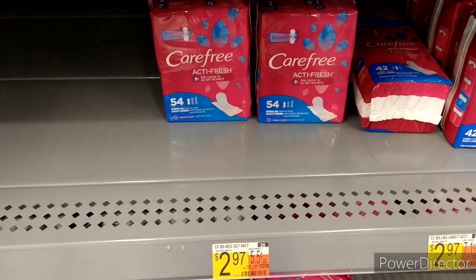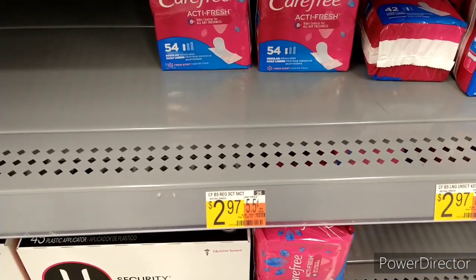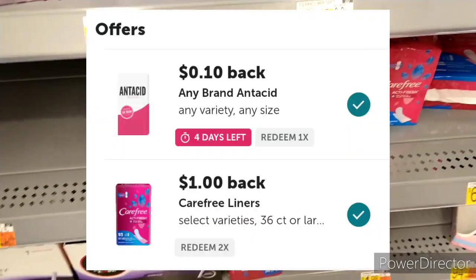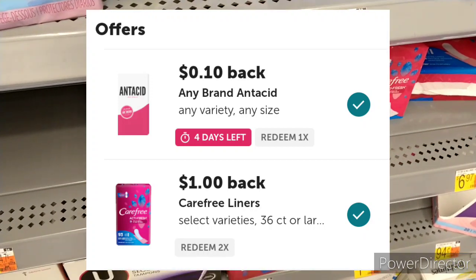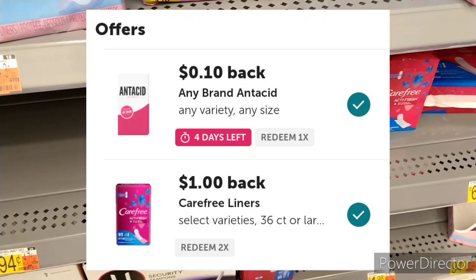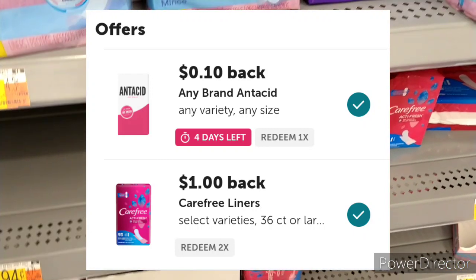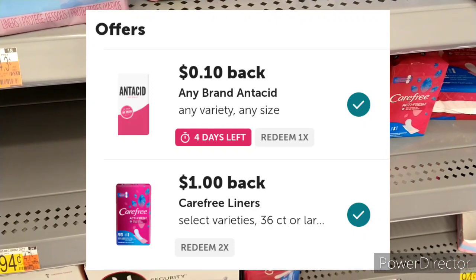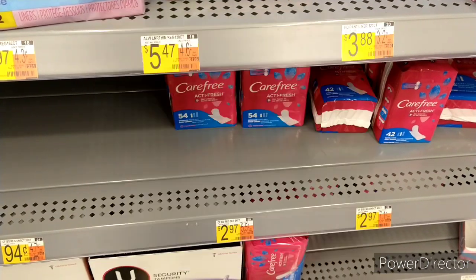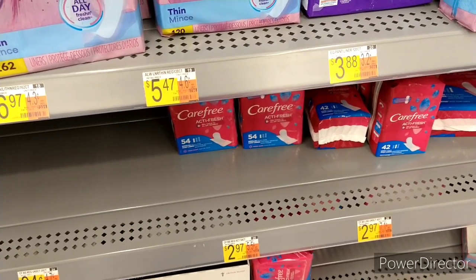My next offer is going to be the Carefree liners, the 54-count. They are $2.97. I don't have any coupon for it, however we do have a $1 Ibotta rebate and a 10-cent antacid rebate — not sure why it's attaching, but it is. That gives you two offers on this one item. So it's $1.97 after the $1 Ibotta rebate, then 10 cents makes it $1.87.